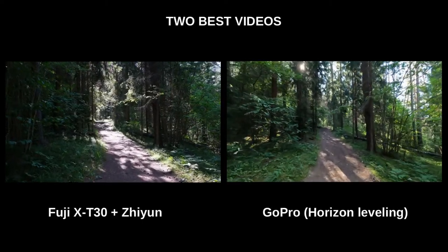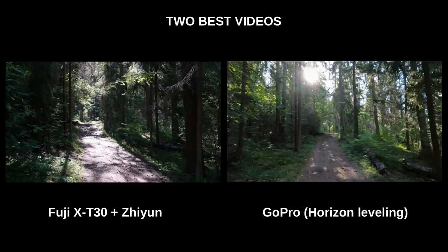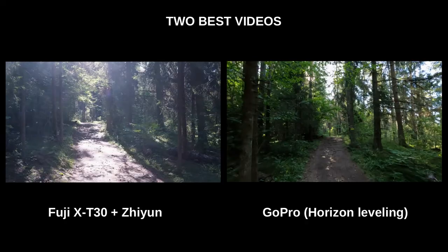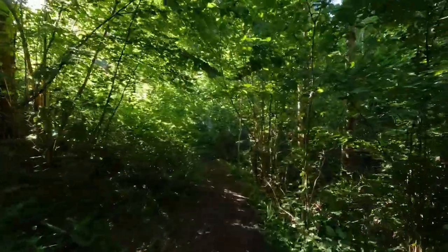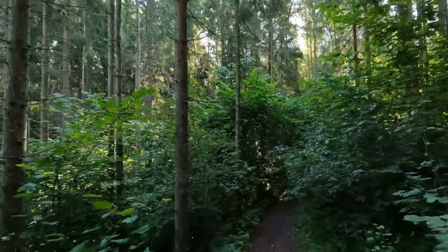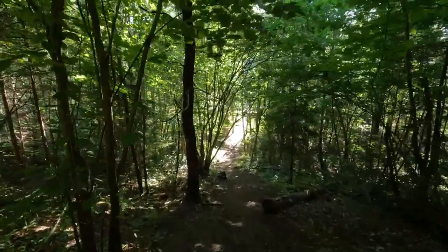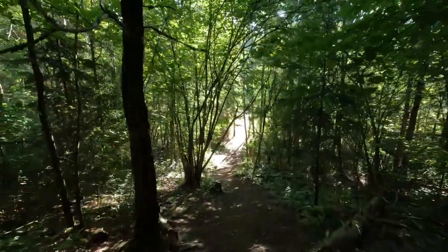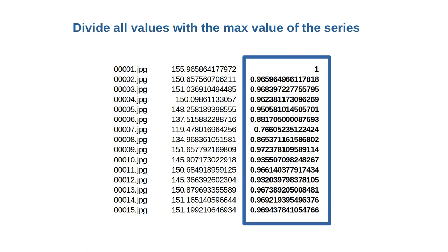The two winners that emerged were the X-T30 with Shen Yun gimbal and the GoPro with Horizon Leveling. The winner is difficult to call, so rather than eyeballing, I'm proposing a method for measuring image stability in videos. I randomly extract the same number of frames from each video, then measure the sharpness of each frame using a method listed in the description. This gives a single number per frame. I divide all values by the largest value in the series so that all numbers fall under 1, with the best frame equaling exactly 1.